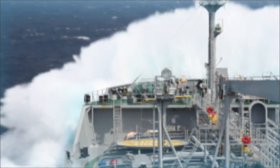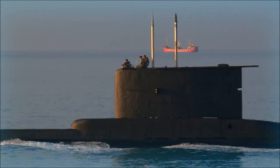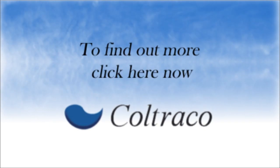Our equipment is used throughout the marine, fire and protection, oil and gas, power generation, defence and industrial sectors globally. To find out more, click here now.